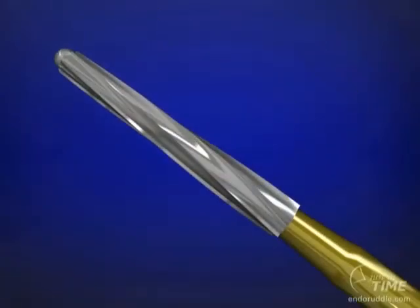The Indo-Z burr is tapered and is a safe-ended carbide burr. This burr is popular in that its non-cutting end can be safely placed directly on the pulpal floor without a risk of perforation. The Indo-Z burr's lateral cutting edges are used to flare, flatten, and refine the internal axial walls.